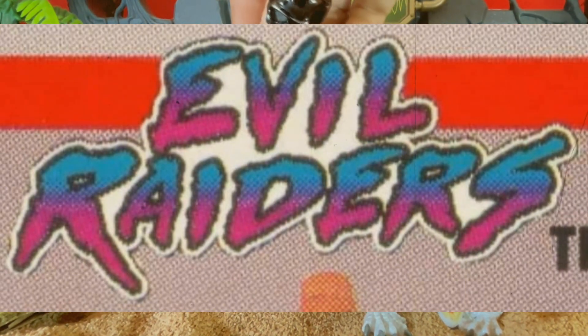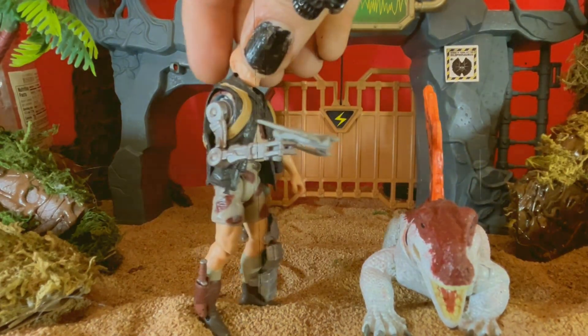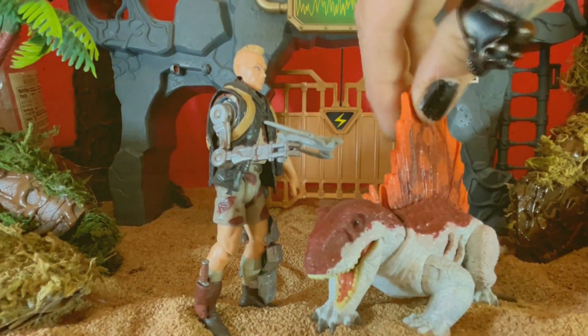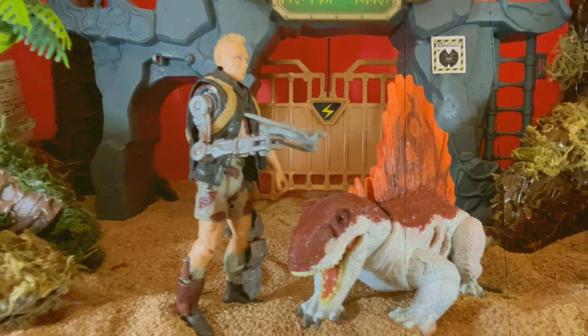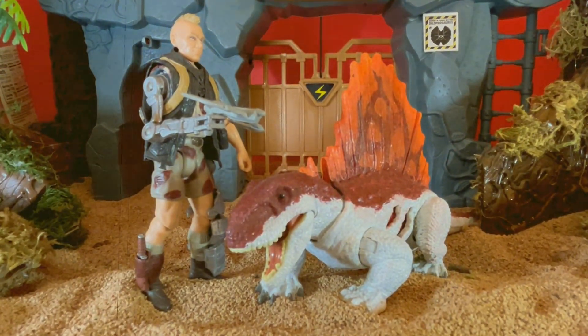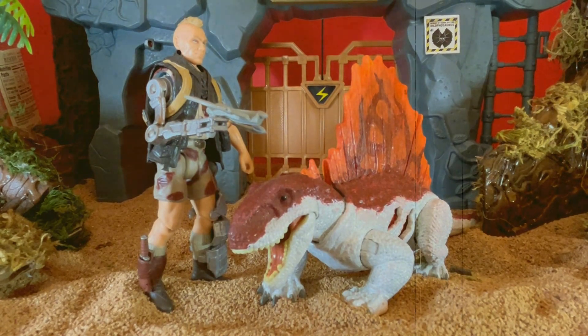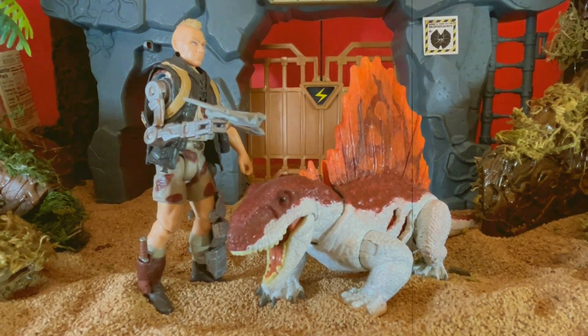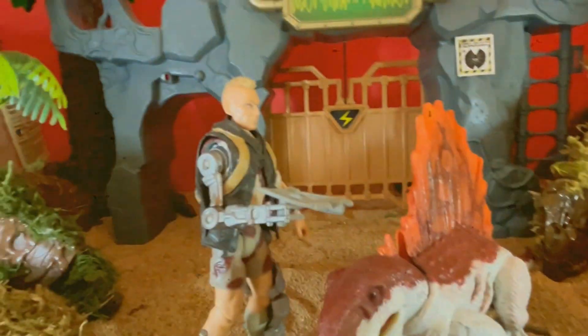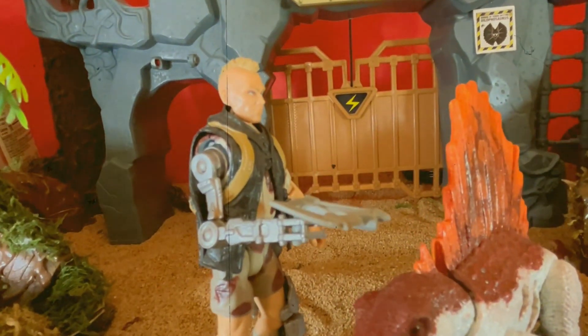I've been promising and teasing this video for a while, so I finally just wanted to show this guy. This is the custom-painted Dimetrodon that I did. I'm only somewhat happy with this paint job — I think the colors came out pretty cool, but I'm not real pleased with the way the sail came out. I'm really happy with the way my Scrap Davis came out, though.